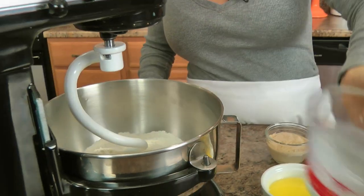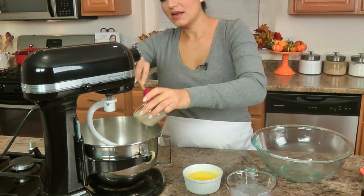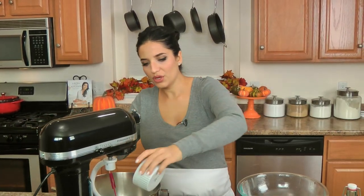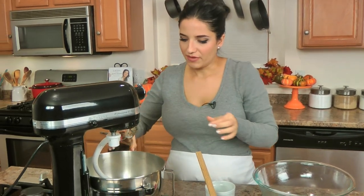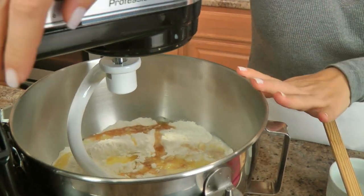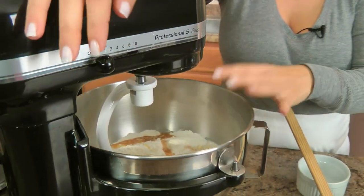Once your yeast is ready, you pretty much add everything in. I used to do it in stages but I don't know why — it doesn't make a smidge of difference, so just add everything in, mix it, let the mixer do the work and knead for you. You can do this by hand of course, you'll just need to knead it for a while. Add just a little vanilla extract because it does make a big difference. Knead it for about three to four minutes, or until it's smooth and comes together.